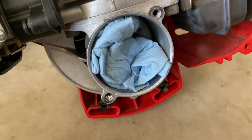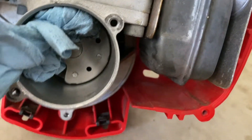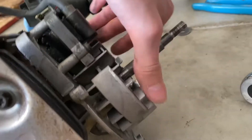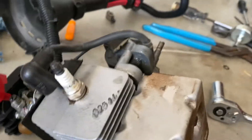Take the washer off. All I did to keep the motor from spinning was shove a couple of shop towels into the crank so it wouldn't spin while I unscrewed it. Now it just pops off, and we can see the flywheel here with the magnets on it. I'm just going to take this out.